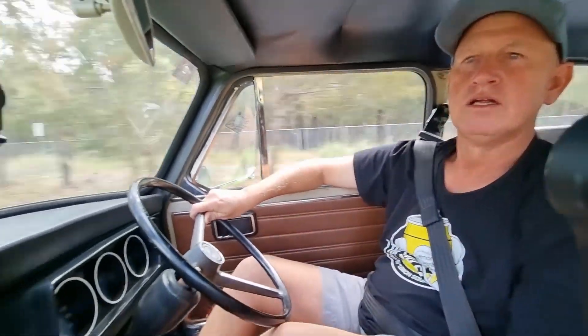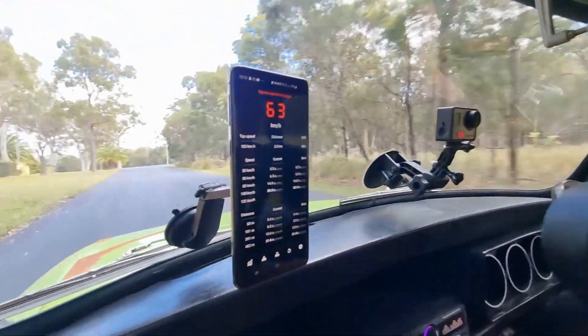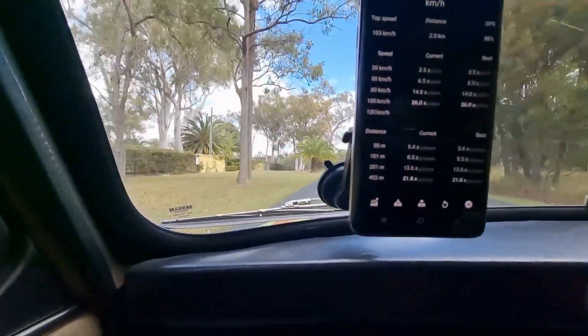Did it go better? Well, let's see — 6.5 to 50 kilometres. The 0–100 was 26 seconds, which I don't quite understand, but the quarter mile came up sooner. That was actually a slower quarter: 21.8 seconds.